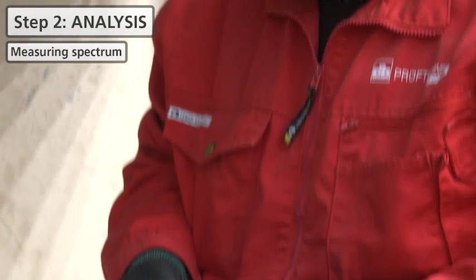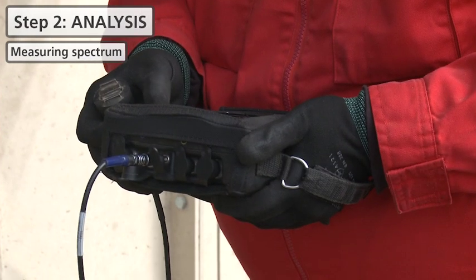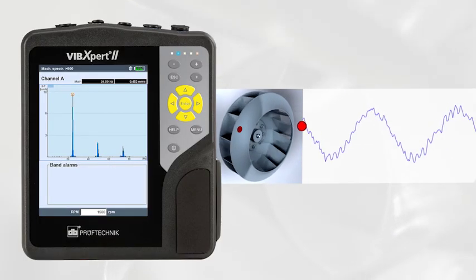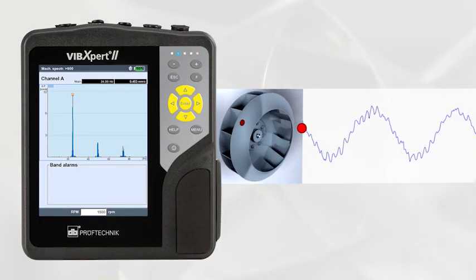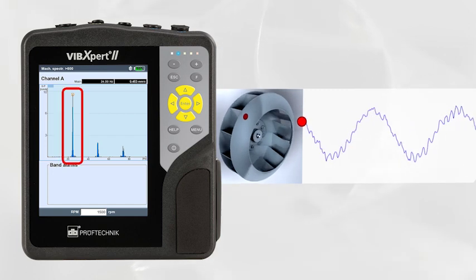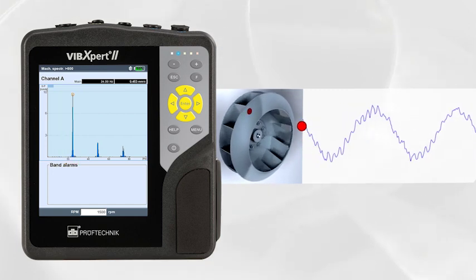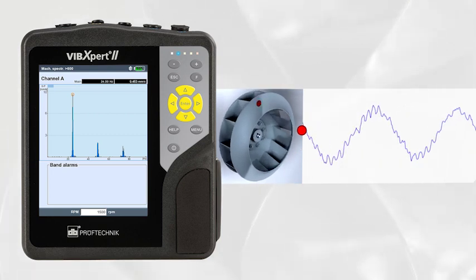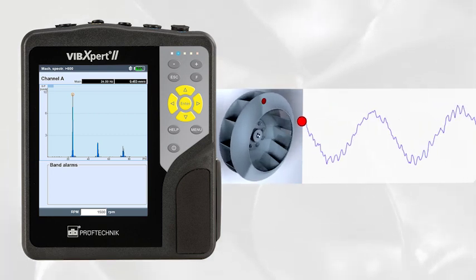Let us analyze the problem by measuring a spectrum. An imbalance is a condition whereby the centre of mass does not lie on the axis of rotation. In such a case, we can observe a dominant first order on the spectrum. We have to compensate the heavy spot on the rotor in order to achieve proper balancing.